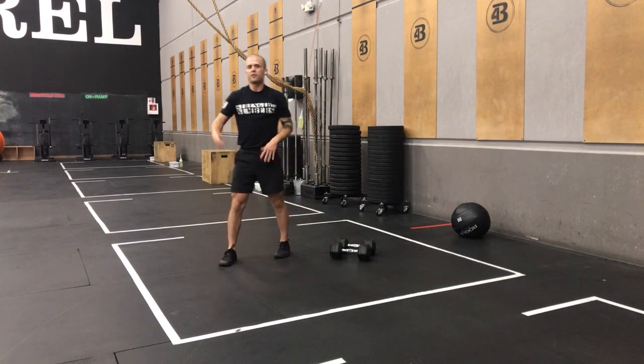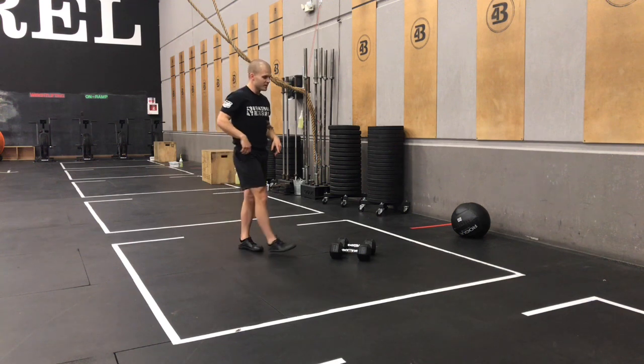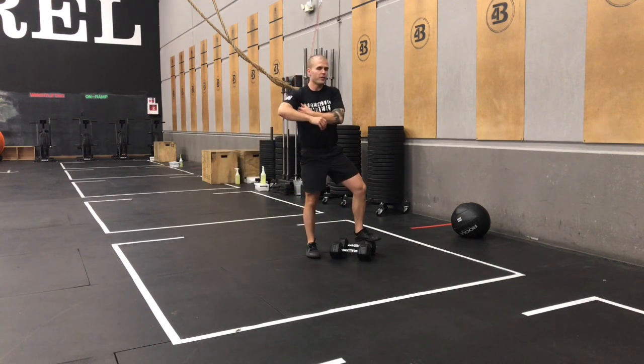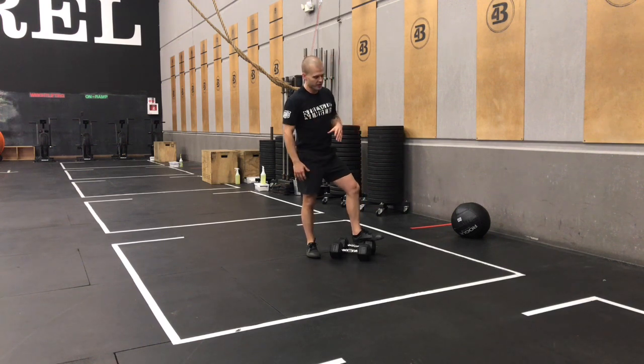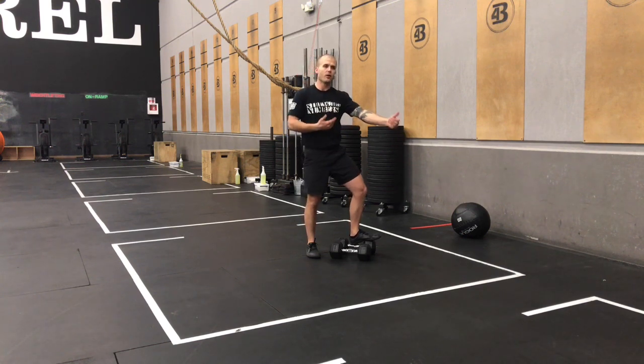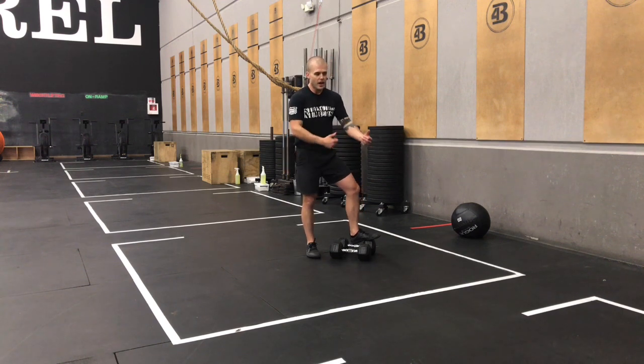After those thrusters, you've got that 400-meter run. On your run today, you need to push the intensity. Give yourself those micro goals within each run. For me, I always know once I hit my turnaround point, I need to push that intensity a little more on the way back. My goal is to get into a good pace on the way out, hit that turnaround point, and then pick it up a little bit more on the way back.